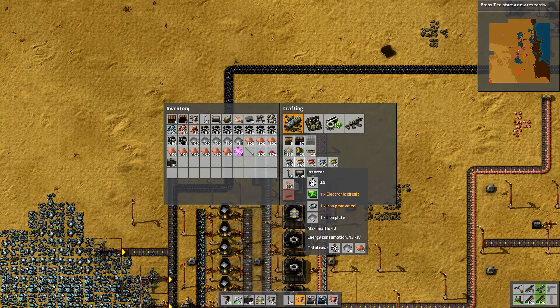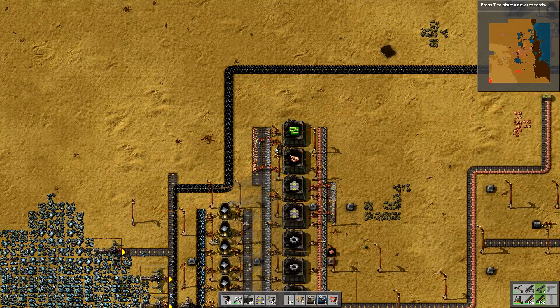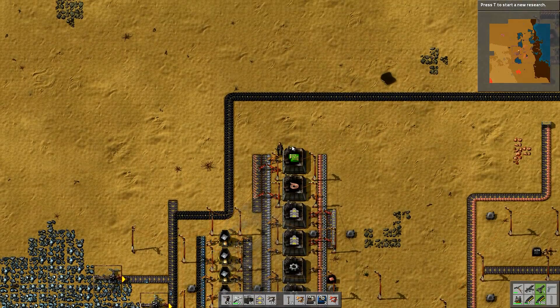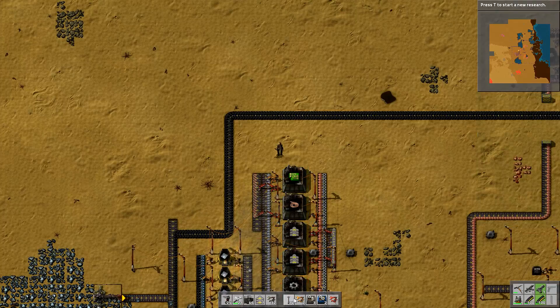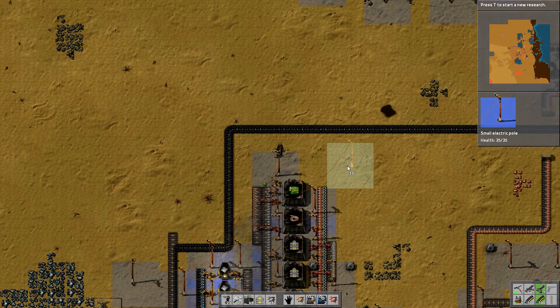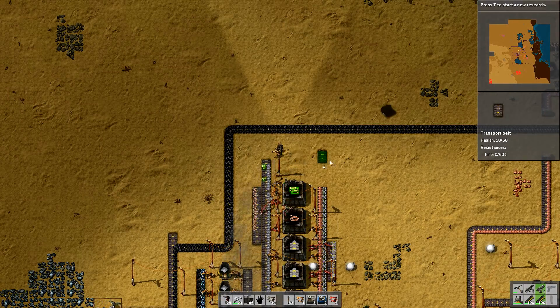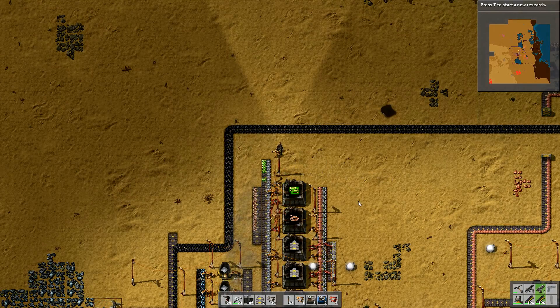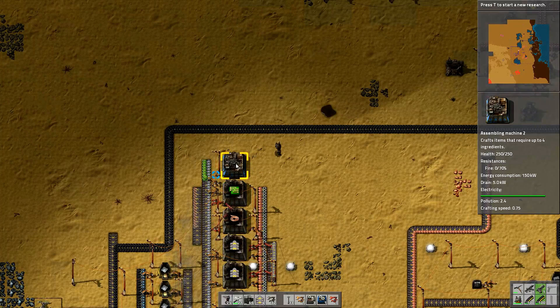To make the inserter I need electronic circuit, iron gear wheel, and iron plate. The iron gear wheel will come from one side and the electronic circuit from over here. If I put it up here — because it's three wide — that is going to be sufficient, so I can put that one down like that. That is going to start feeding them out straight onto this belt, putting it around and going up there. So that is going to start feeding out the circuit.